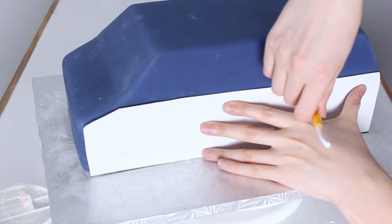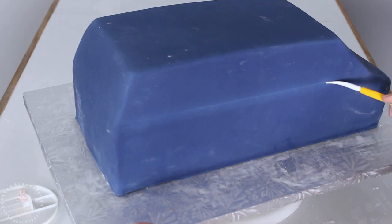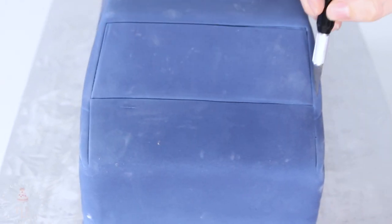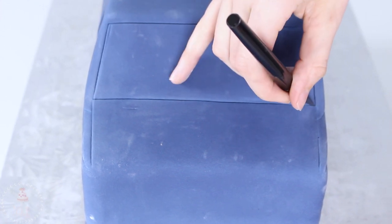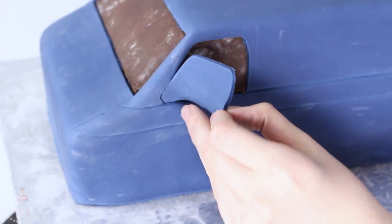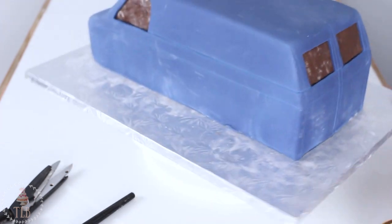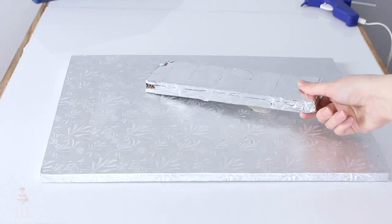While my fondant was still soft I'm using my template to mark in the lines and deepening those with my fondant tool. I used a piece of cardstock to keep everything nice and straight, and I'm also outlining the windshield and hood with my exacto knife. I'm cutting into the windshield and the side windows — careful not to cut too deeply into the ganache — and gently peeling that away.